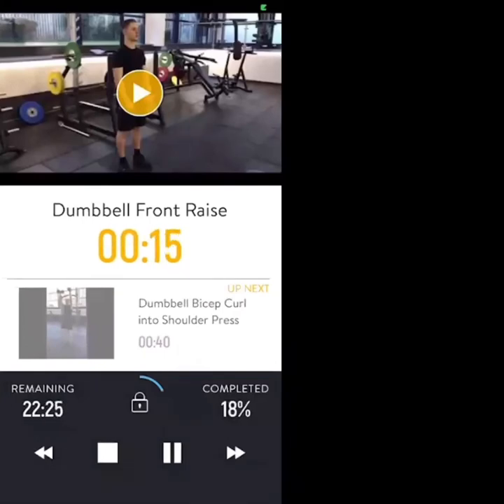As you start to fatigue, try and keep your back straight, try not to swing. You've got 10 seconds, we're nearly there.